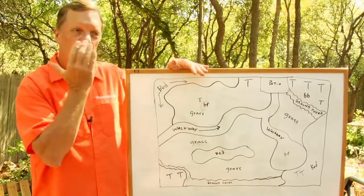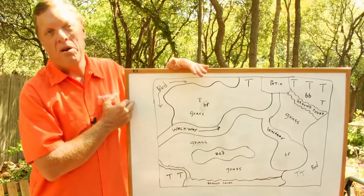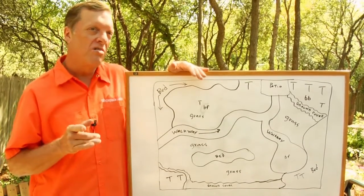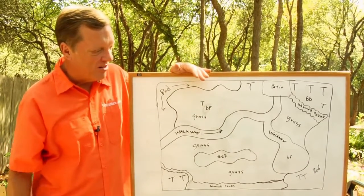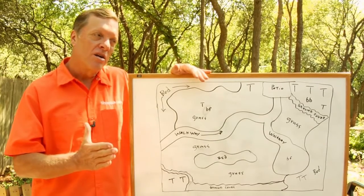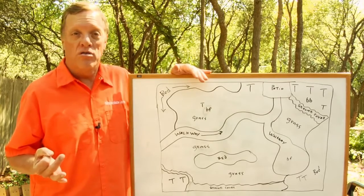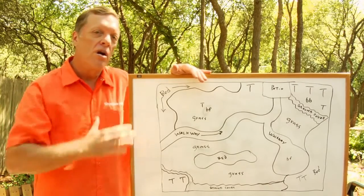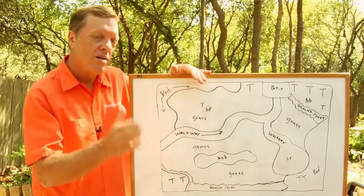The best thing to do is, as you look at your property, draw yourself a plan. Look at it, study it, because you will change it — you're going to change it again. But draw something out like this to get an idea of what you've got. Get a nice long, or several long, garden hoses to outline areas as you see them on your property so you get a visual as to what it may look like.